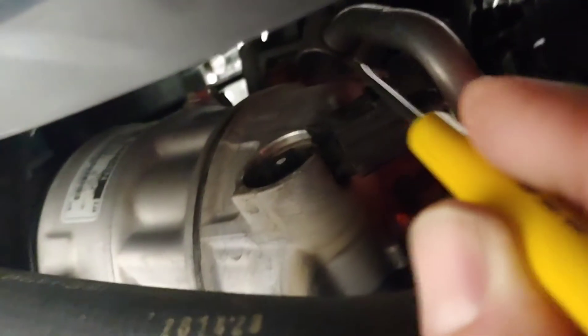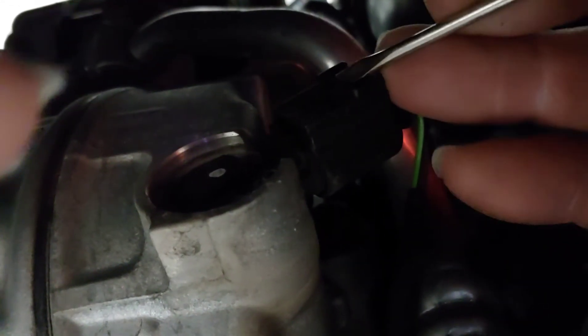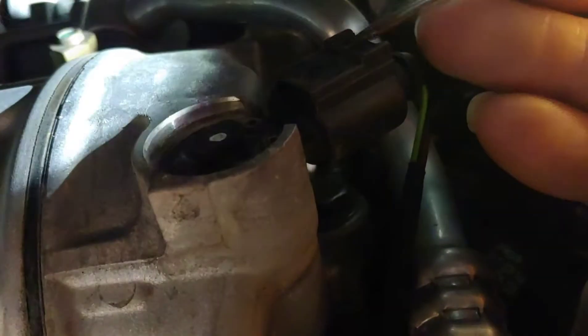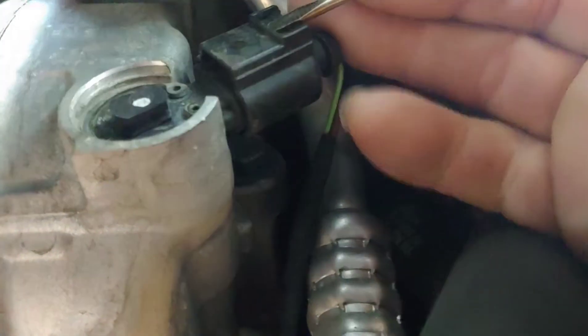Testing most Volkswagen compressors. First off you have to undo this connector. The simplest way to do that is right here on top — there's a little slot and you're gonna put your pry bar up in that little slot and you'll hear a little click.